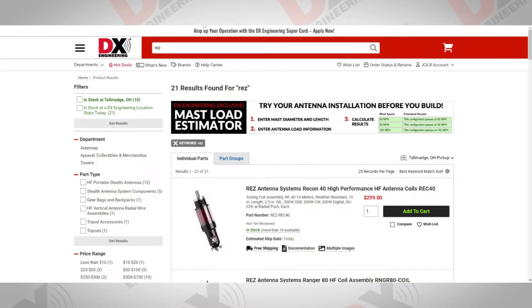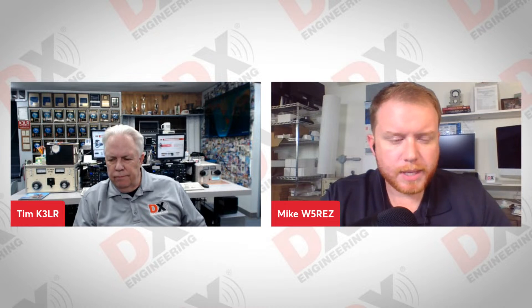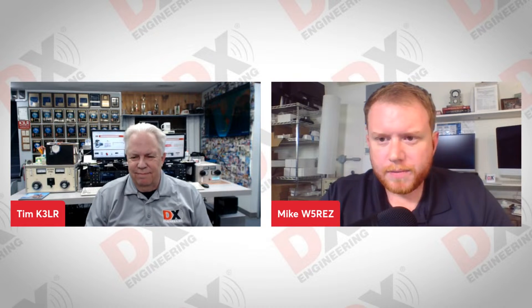Mike, what did you learn at Dayton from customer feedback? A lot of the things you've already mentioned, but I learned a lot from people who came up and said, 'Hey, I have an idea for this or that.' So I wrote a bunch of that down, and we're going to look at what products we can come out with to fill those needs, and also some feedback on what we're doing that we can maybe improve. Dayton was a lot of fun — got to walk around and see all the used gear. I really appreciated being at the DX Engineering booth.